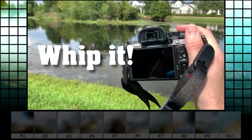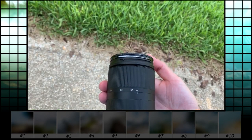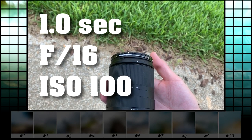The idea is to whip your camera like this during a slow shutter speed to create a motion blur effect. I'm using a 10 stop variable ND filter set at 10, and I found that these settings work best for me: a 1 second shutter, f16, ISO 100.